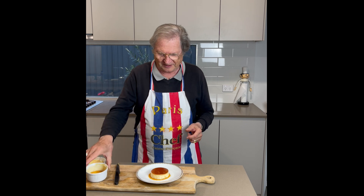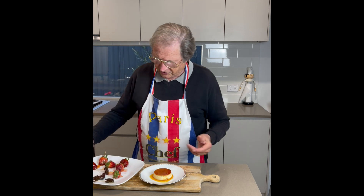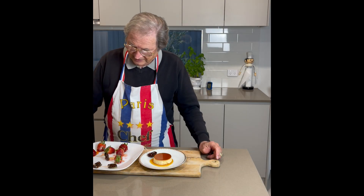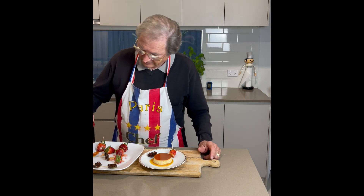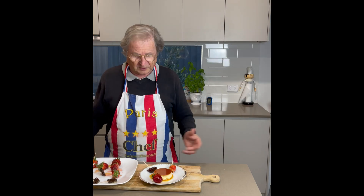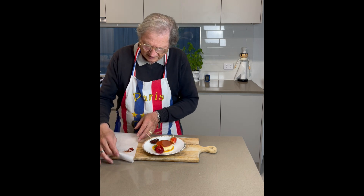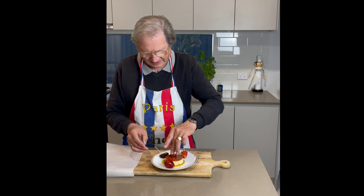You've got a bit of caramel left and you can do your decoration — a nice little caramel. What I did with the leftover caramel is make little fruit shapes like that — little strawberries and nice little decorations. You can do whatever you like. I also put some objects with the caramel on paper and place them on your caramel custard.